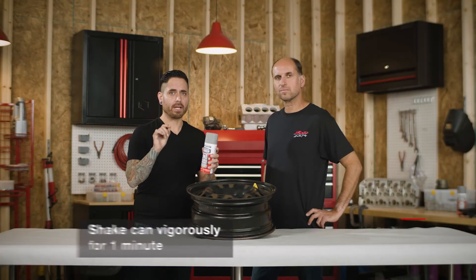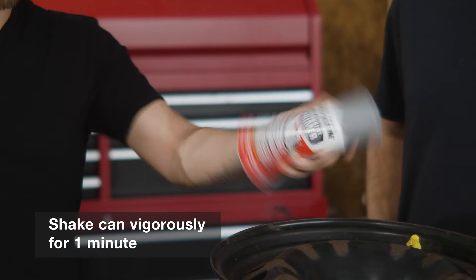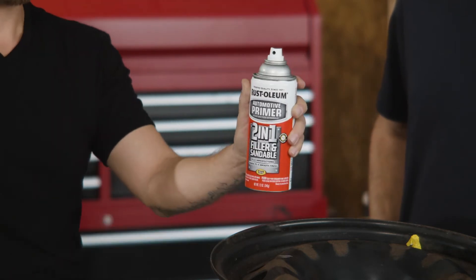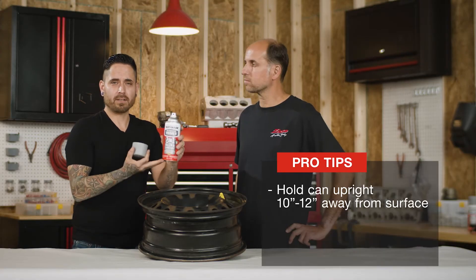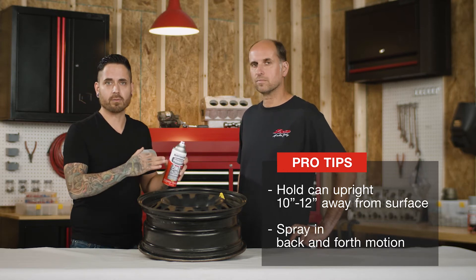To start, you want to make sure you shake the can vigorously for at least one to two minutes. You want to keep the can upright and 10 to 12 inches away from the surface, always working in a back-and-forth motion as you go, just like this.